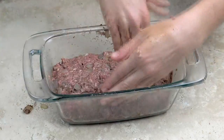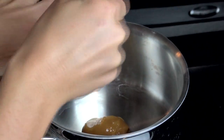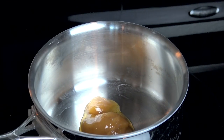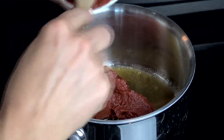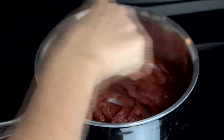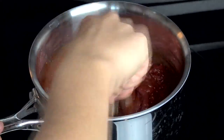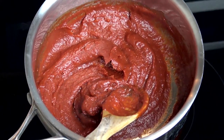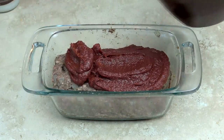Set the meatloaf aside as we quickly make the sauce. Heat a saucepan over medium heat, melt the honey first, and then add the tomato paste, stirring until it is well blended and forms a thick sauce. Go ahead and add the salt and stir again — and this is how it should look. Next, you'll want to spread the sauce evenly over the top of the meatloaf.